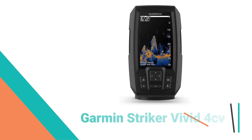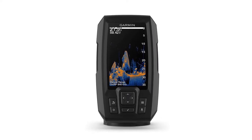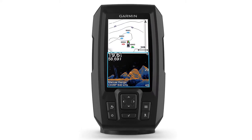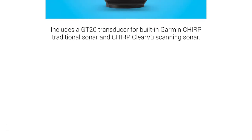Number 7: Garmin Striker Vivid 4CV Fish Finder. This is the smaller, vertically oriented 4-inch model. Only the 4CV is offered now, with the 4 sonar unit being eliminated. This unit is great for use in kayak fishing, as well as a good portable option. Not much has changed in this year's version, and it is still a good, cheap fish finder choice.